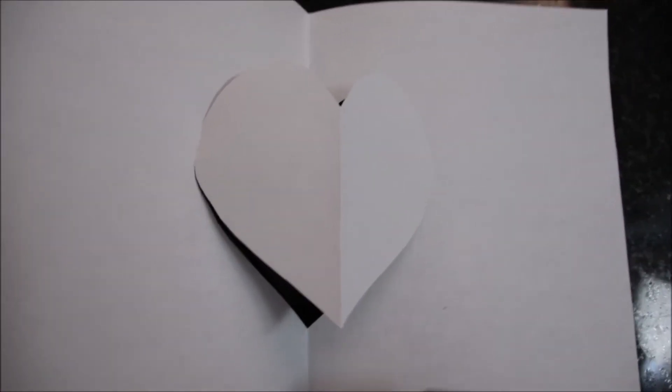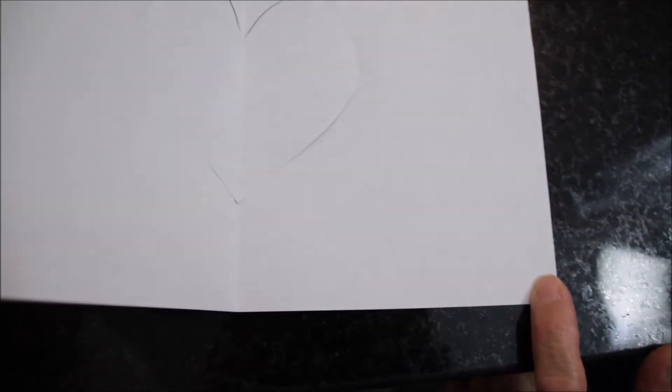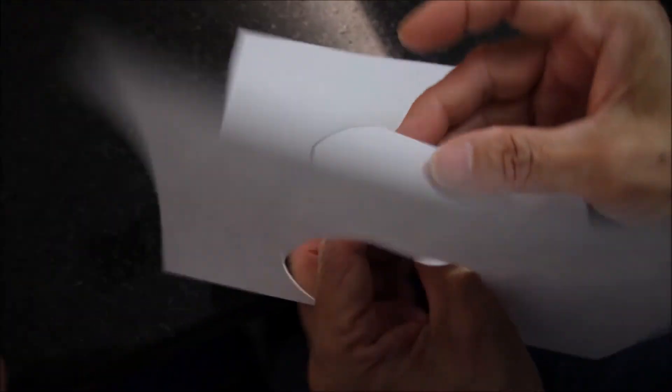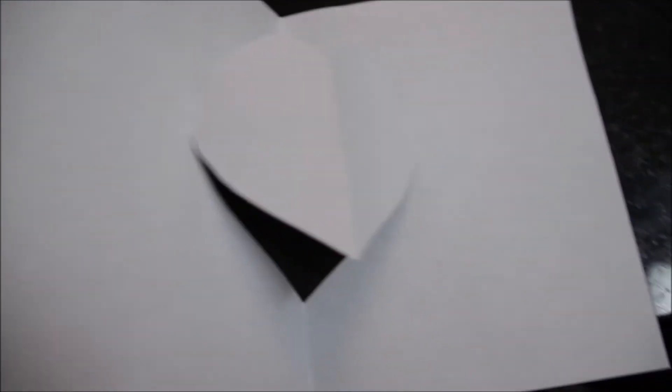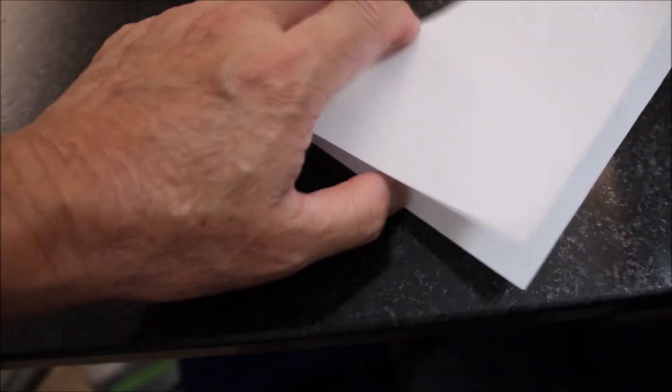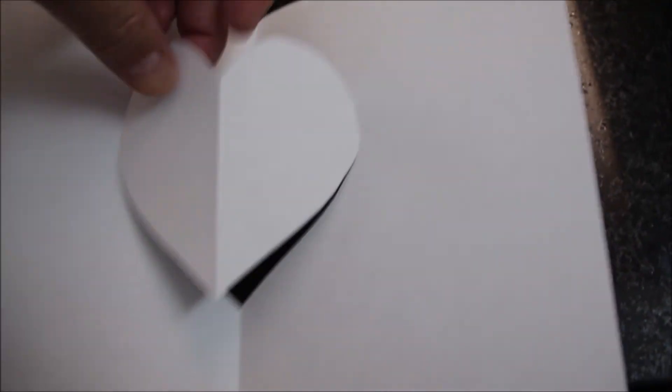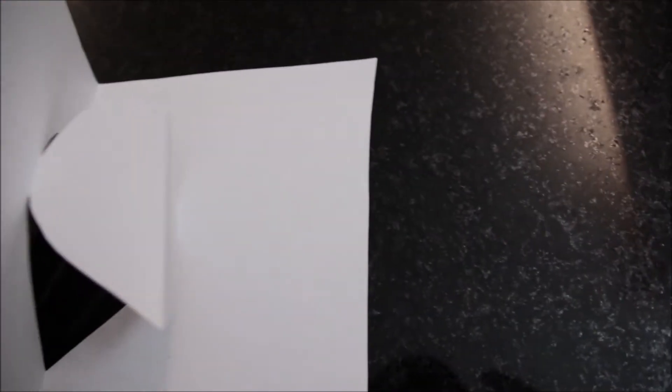The trick is: don't fold the heart the usual way. You fold it the other way — bring the heart out and fold it outward, because you want the heart to pop up when the card is opened. If you fold it the wrong way it won't pop up, so the heart has to be folded the other way.